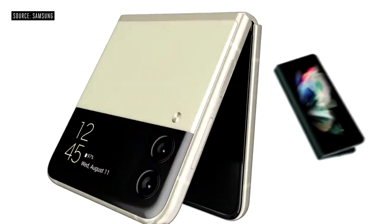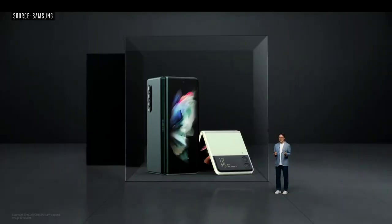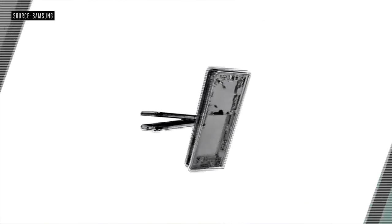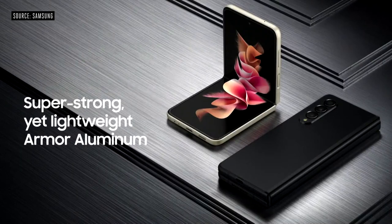When closed, the outer body is protected from everyday scratches with Gorilla Glass Victus. All of this is protected by our strongest aluminum frame yet — Armor Aluminum. It's lightweight, so it keeps your phone safe without weighing it down.